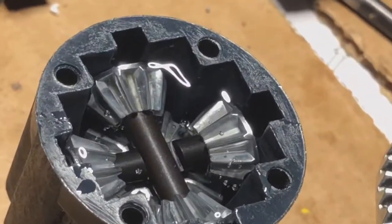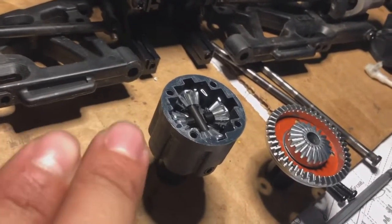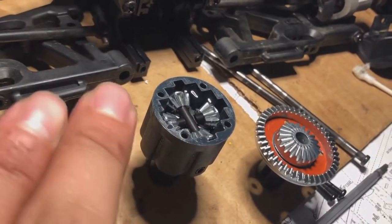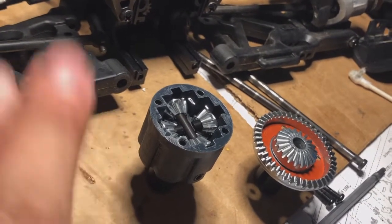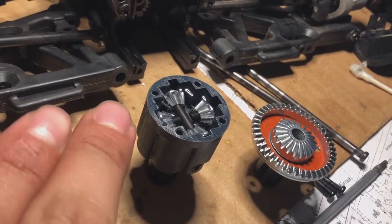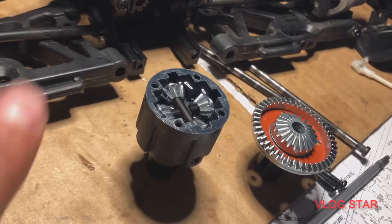You saw that? That bubble just came out. Pretty much what happens if you close this right now without letting all these bubbles out: once you close it and it starts to sit, all those bubbles are going to start to disappear while it's sealed, and your fluid is going to start to go down because the air is coming out. So make sure you get these topped off and get all the bubbles out before you seal them up. Super important.